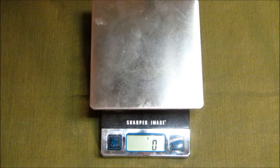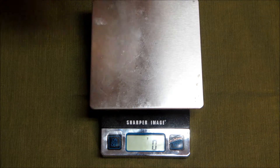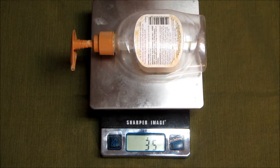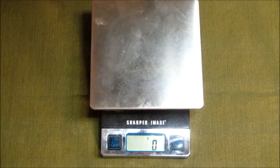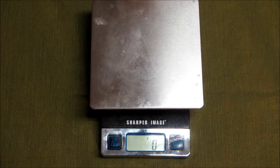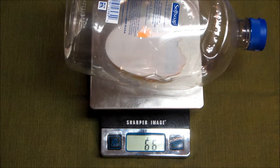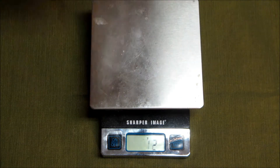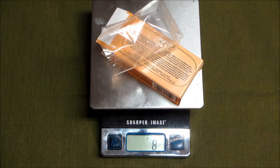I started off by weighing the bottle of soap with the pump itself, and found that the soap bottle with the pump came to 35 grams. After that, I did just the refill bottle, and the refill bottle came to 66 grams. And then after that, I took the packaging from the bar of soap, and that came to 8 grams.